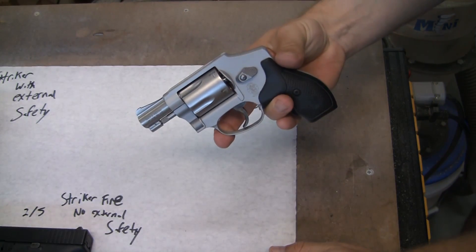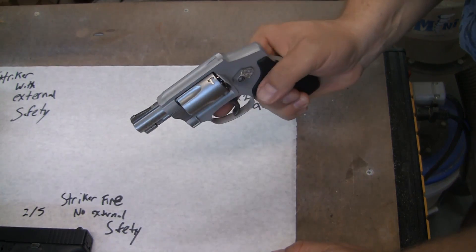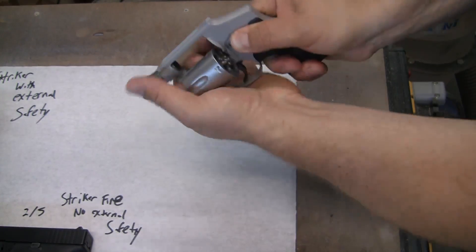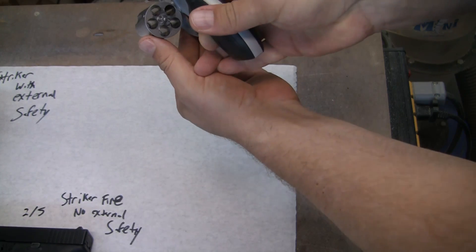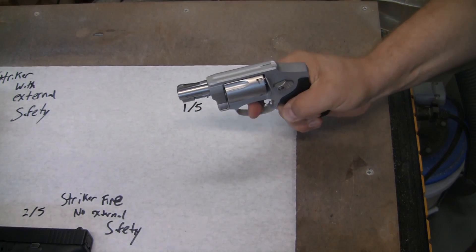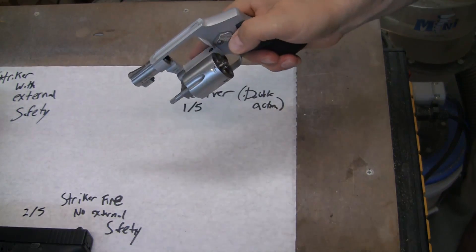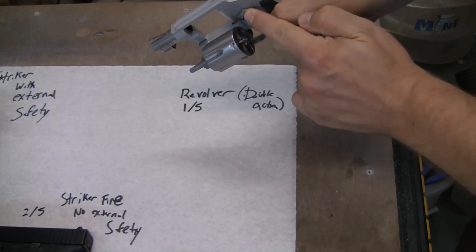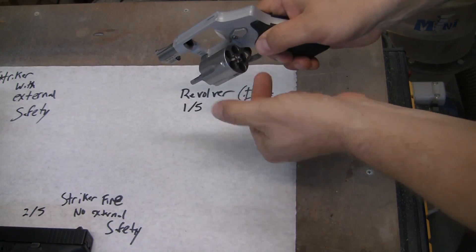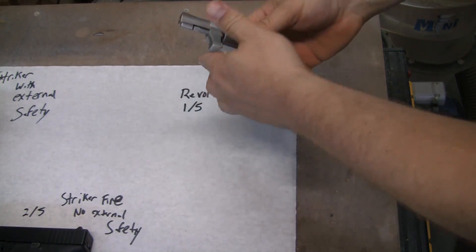Now all you have to do in order to make this thing work is just pull the trigger. Remember, your trigger finger is never on the trigger unless you're willing to fire. In this case, there is nothing in that cylinder. Pull the trigger, five shots, and you're done. Then all you gotta do is push in the cylinder release, pop out your cases, put in some new ones, and you're done. That's it.